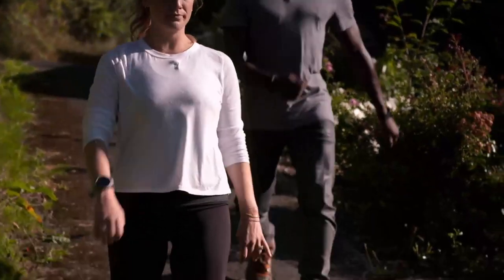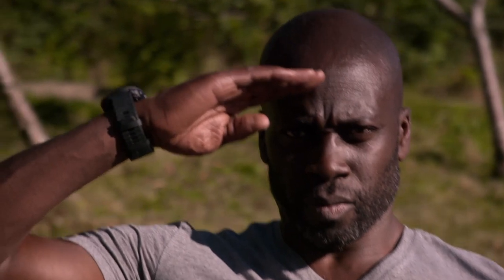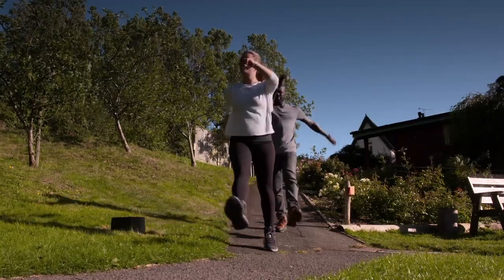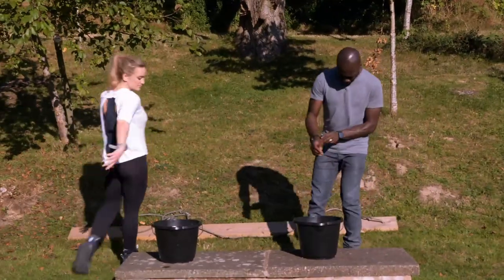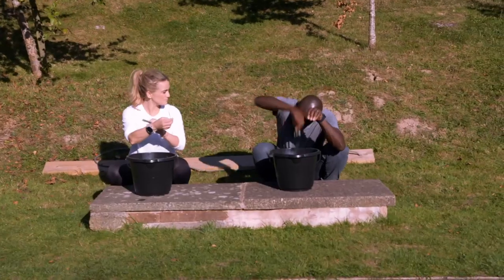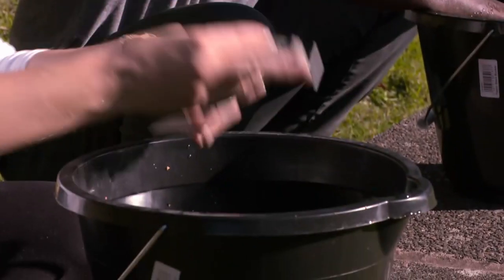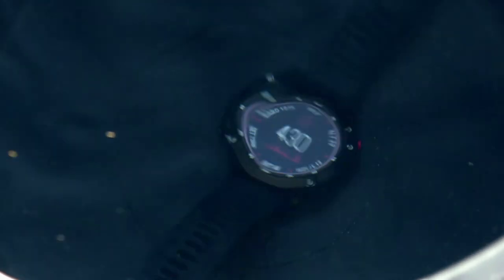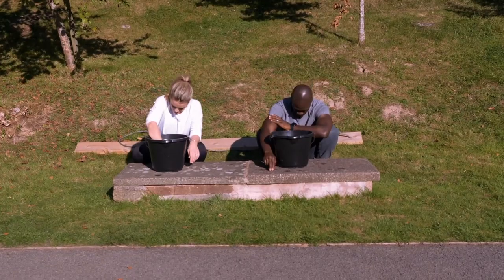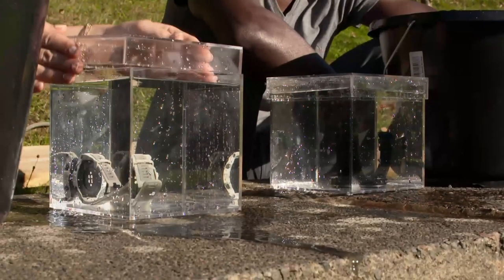An adventure watch should be built to withstand the elements as well as the odd bump and bash, but these two go beyond the call of duty, claiming military-grade toughness. My Garmin claims to be waterproof down to 100 meters, as does my Amazfit - also 100 meters. Although we're unlikely to encounter 100-meter depths on the average outdoor adventure, a drop into shallow water is not uncommon.